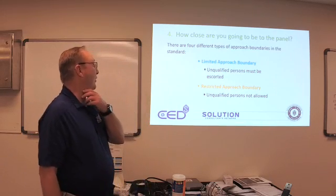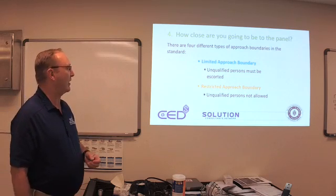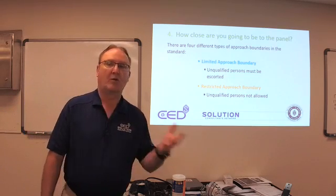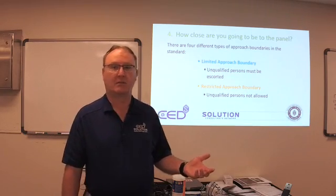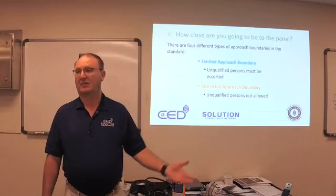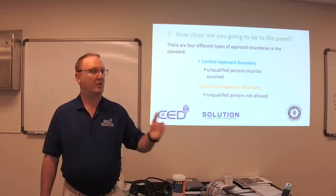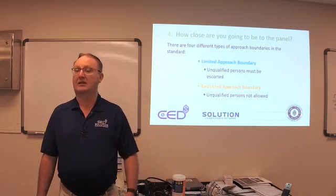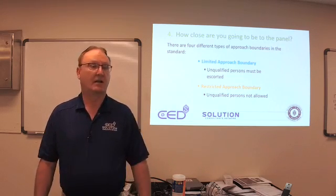The 4160 one was really a bad deal. It was a very young contractor at a facility I worked at, and I don't want anybody else to have to deal with that. There are four different types of approach boundaries in the standard. We have a limited approach boundary — unqualified persons must be escorted. When we're out there in the field, are we qualified in any of these places we go into? Absolutely not. There will be some electricians who are qualified and they might have varying levels of capability compared to the facility maintenance people.